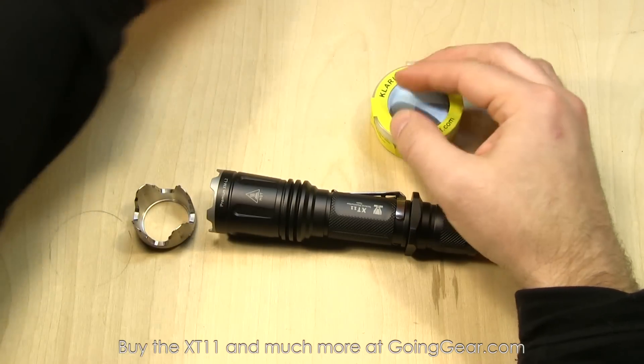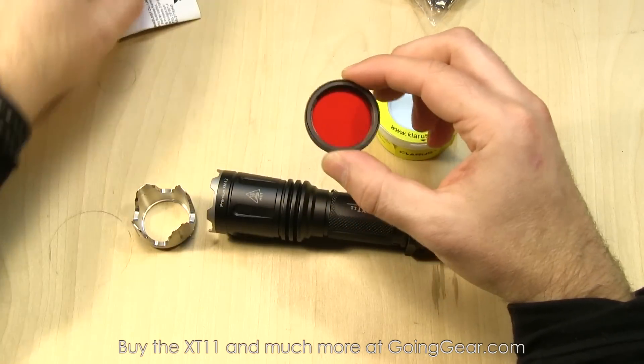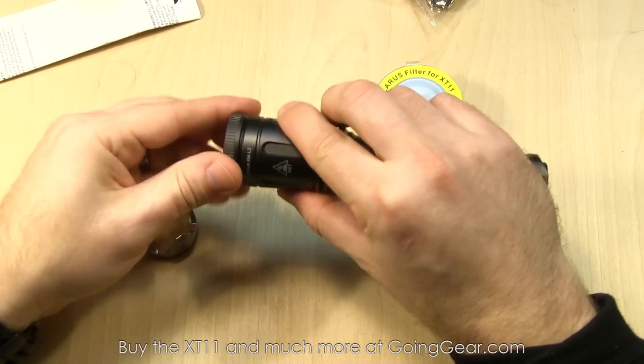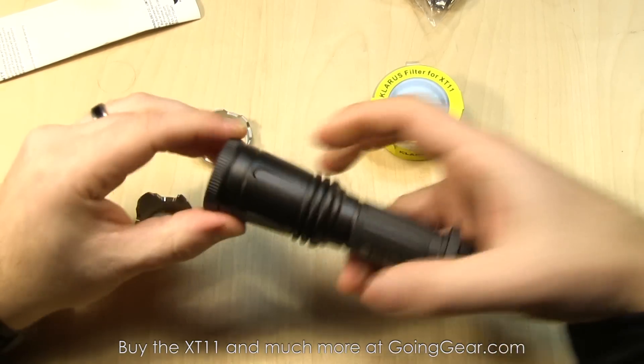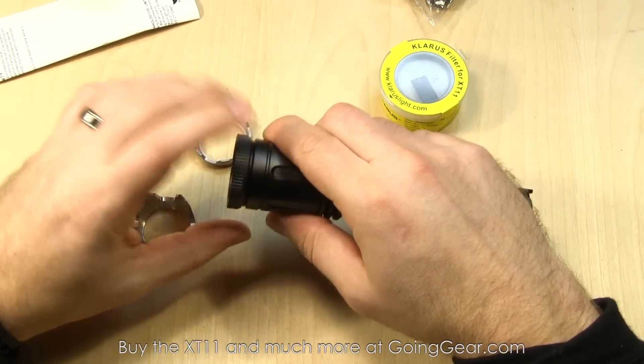You also have filters and diffusers you can get — red, blue, and green filters. These are machined aluminum with glass, and the bezel just screws off and those screw right on, giving you a filter. Same thing with the diffuser — it'll just diffuse the light. Pretty nice option.